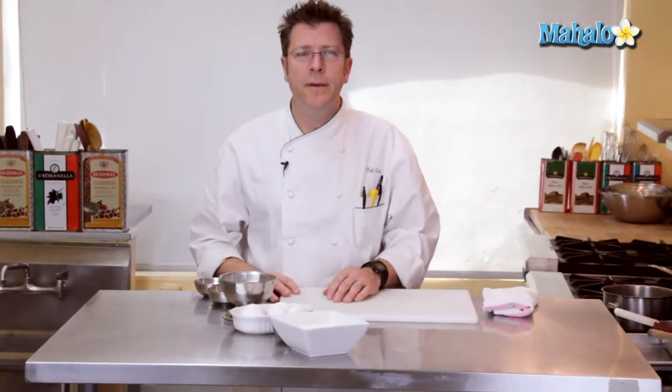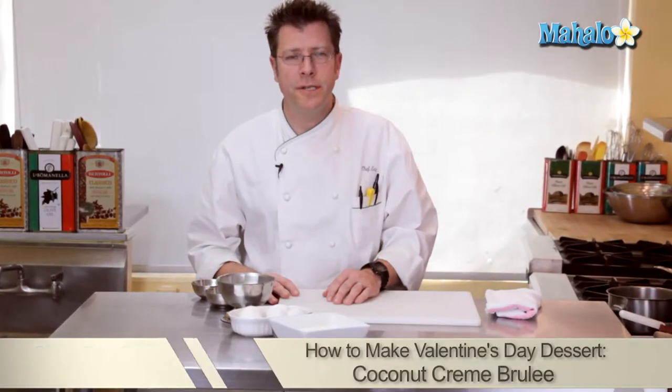Hi there, I'm Chef Eric Crowley, owner of the Culinary Classroom in West Los Angeles. With Valentine's Day approaching, a great dessert is our coconut crème brûlée. Ready? Let's get started.